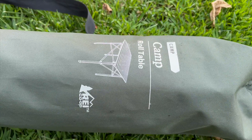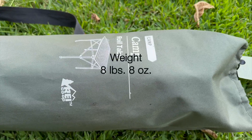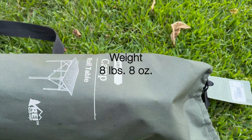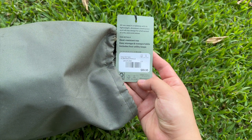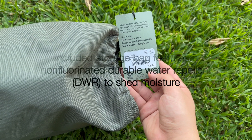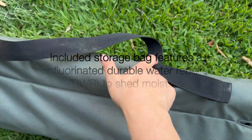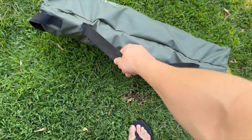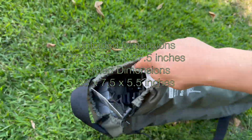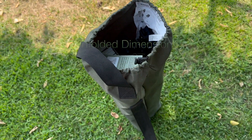Hey guys, welcome to the channel. Today I will be reviewing the camp roll table from REI. This bad boy cost me $70 because I got it on special, but they are originally $90. It comes in a cool little nifty bag, kind of reminds me of the bag for the chairs, and this is how it comes inside.